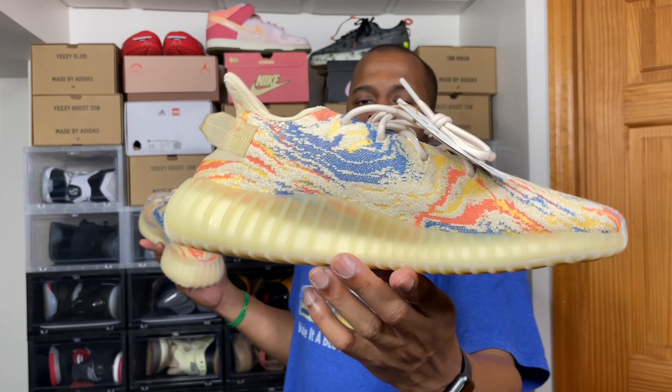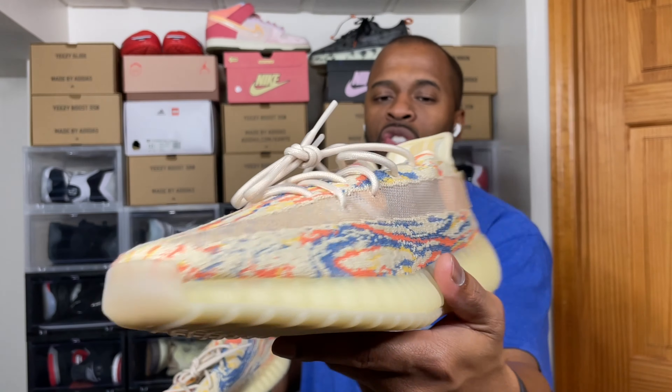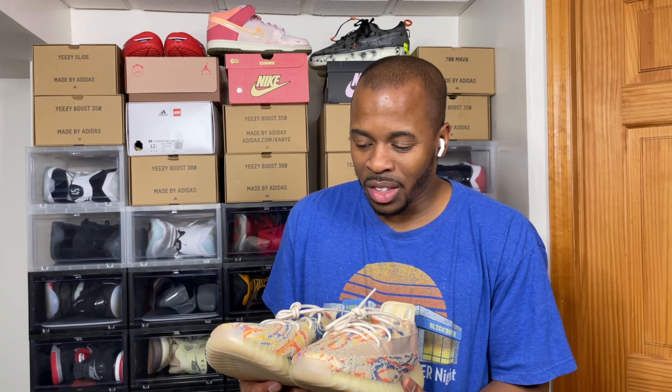Good old light! So what I'm gonna do is the on-feet for the Yeezy 350 MX Oat in regular lighting and then special lighting so you can see exactly what I'm talking about — both shoes lined up side by side with that light effect, so you can see that whole glaring or glitter effect that surrounds the upper of this shoe. I'm starting to see why this thing kind of sold out — it's not your traditional tonal Yeezy 350. This is loud. This is a 350 we have never seen before.